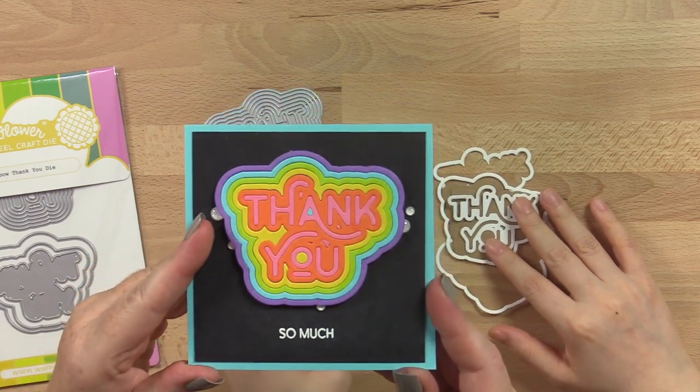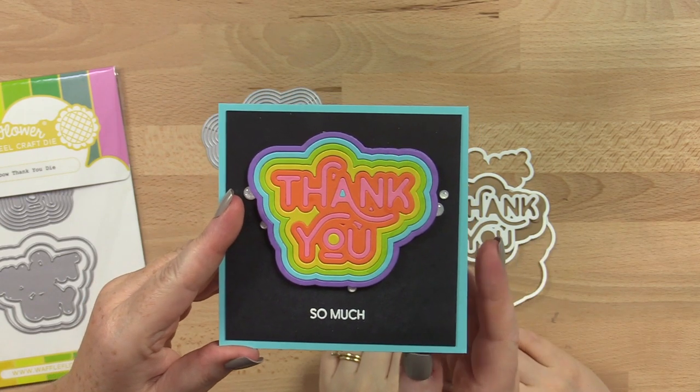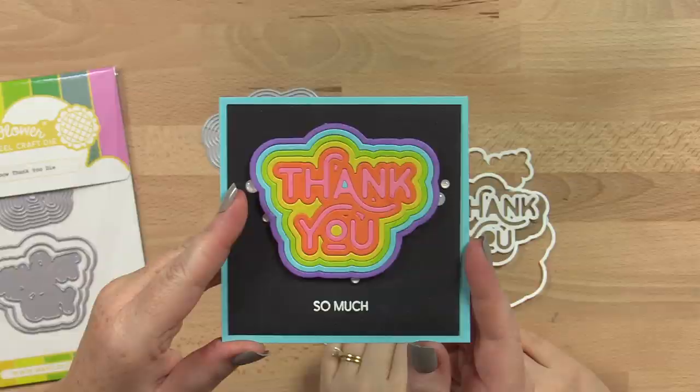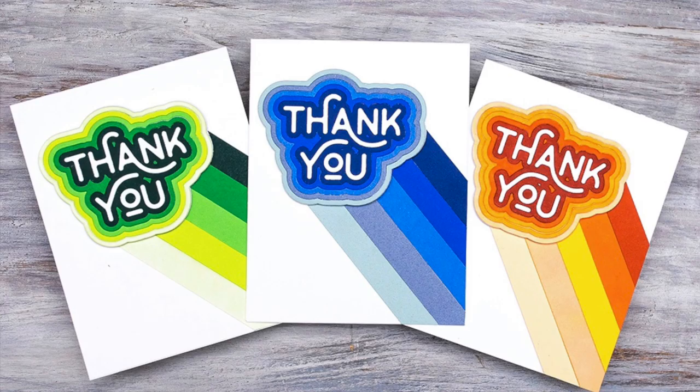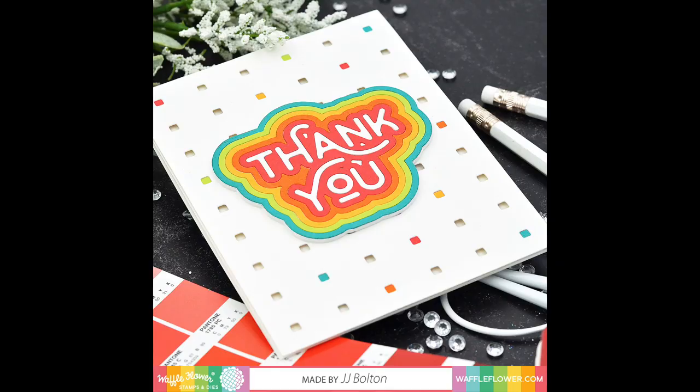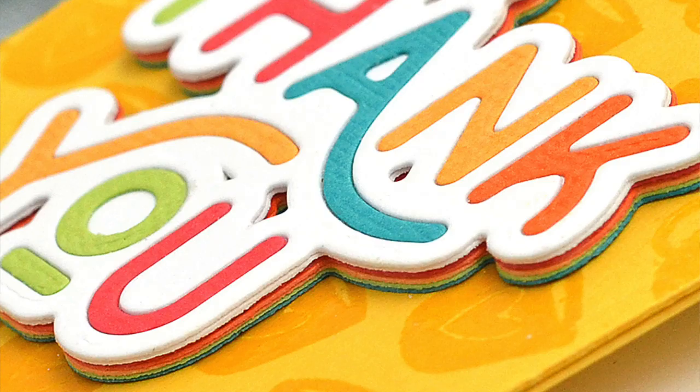What I love about the die with all the layers is that you can cut it out multiple times from multiple colors of cardstock and have fun creating a rainbow. Here are some super cute rainbow cards Shanna made using the Rainbow Thank You die. I love how JJ backed hers with the microgrid panel 2 die, and I love the scattered colorful dots. Here's another example of JJ stacking them on top of each other so you can see the rainbows on the sides — so cute.